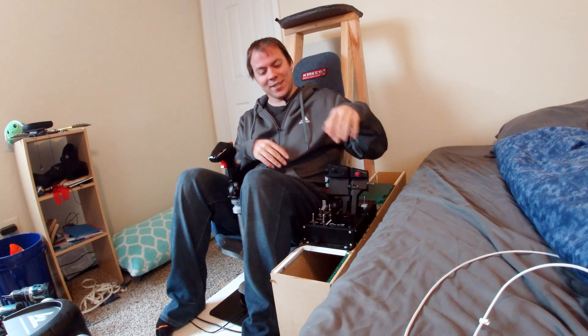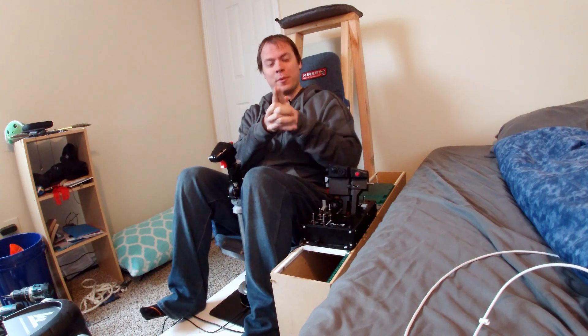Hello everybody and welcome back to the channel. Just a sneak peek — it works. Down to the wood shop and I will show you how I made this nice little box that is getting a lot more full real quick. Here we go.